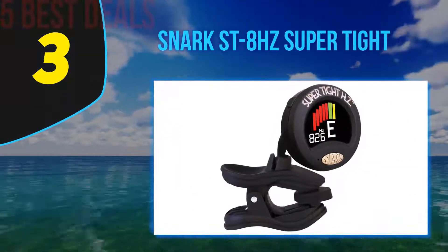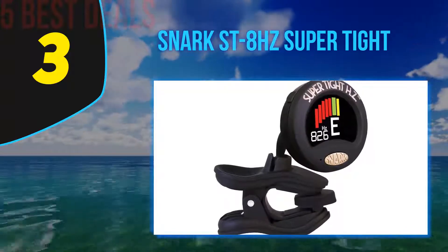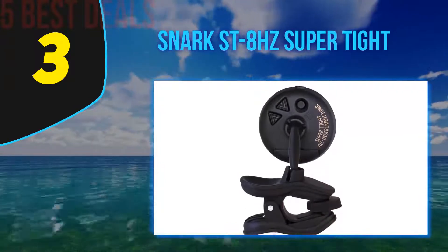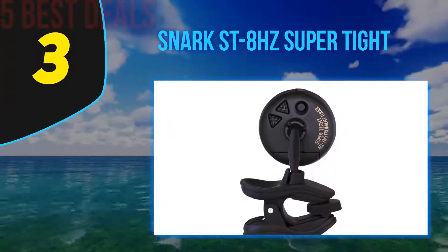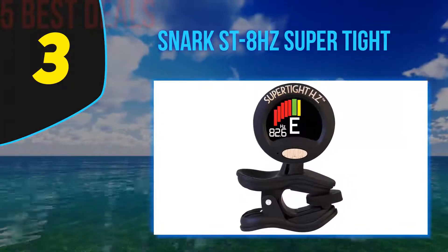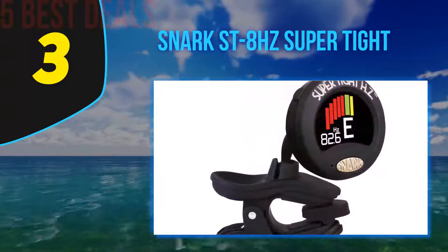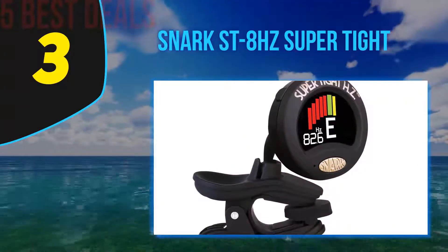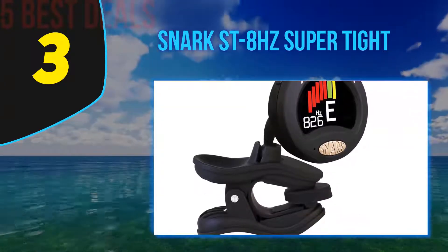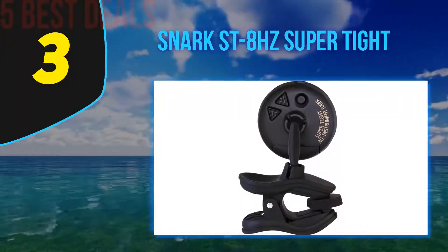Halfway up our list at number three is the Snark ST-8HZ Super Tight. The ST-8HZ is a modern take on the classic tuner. Snark's older models, including the SN1 through SN5, offer a wide range of tuning technologies from microphones to vibration readers. The ST-8HZ combines them all into one robust modern clip-on tuner with amazing accuracy — they've added hertz-based tuning giving you precision as close as 0.1 cent.